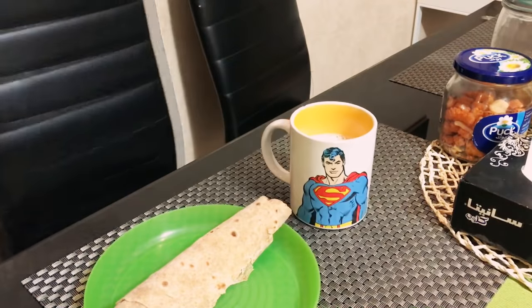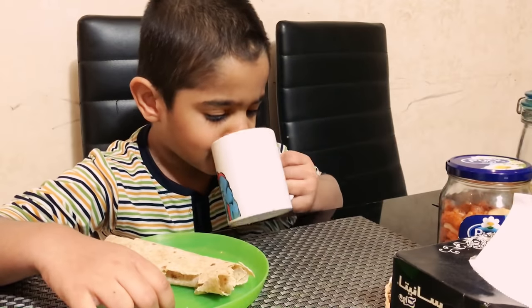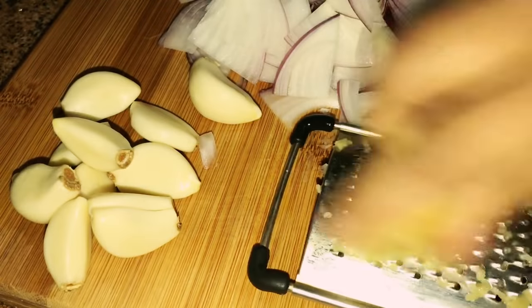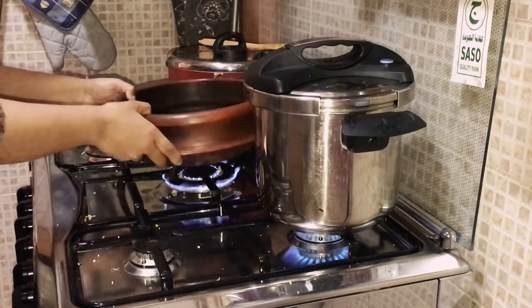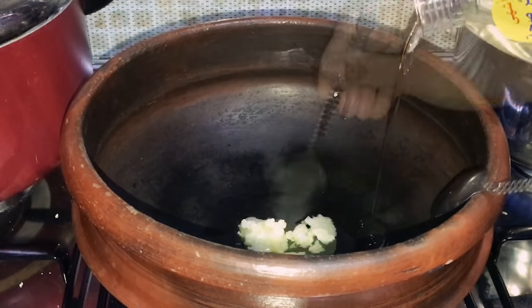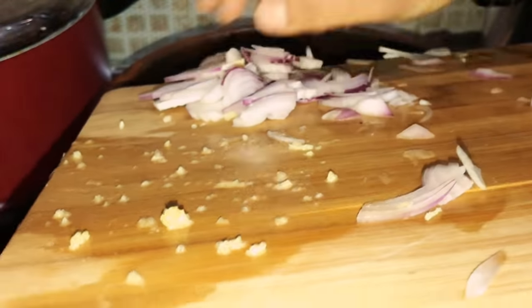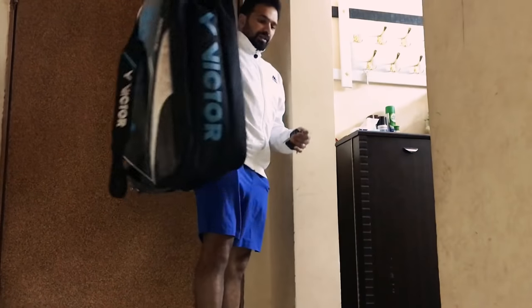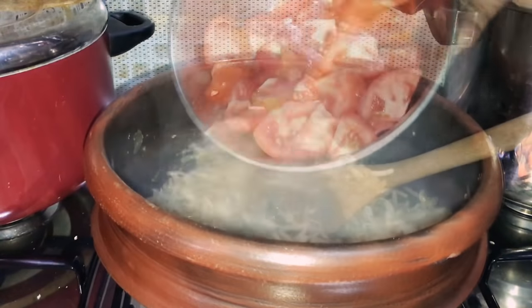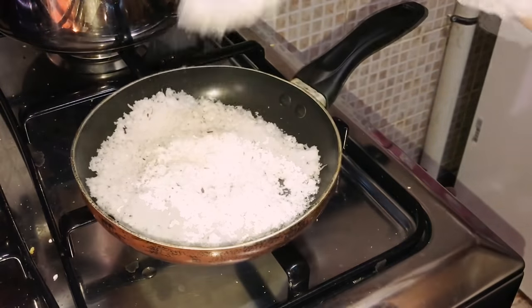In between, Arman woke up so serving him the snack with milk. Moving on to making the chicken pasta. I've used a clay pot here, adding a mix of ghee and oil. Firstly sautéing two to three tablespoons of ginger garlic paste. Adding two to three onions sliced, salt and sautéing them. Adding two to three tomatoes chopped. Meanwhile, husband left for playing badminton. Also roasting coconut for the kappa biryani.